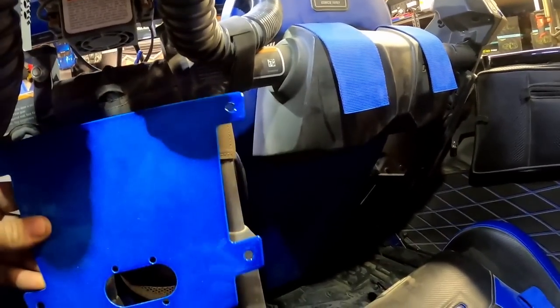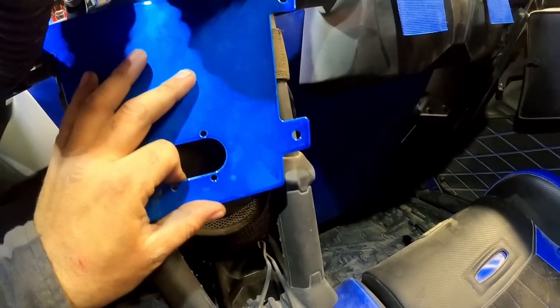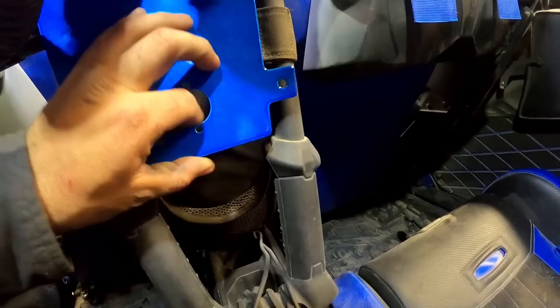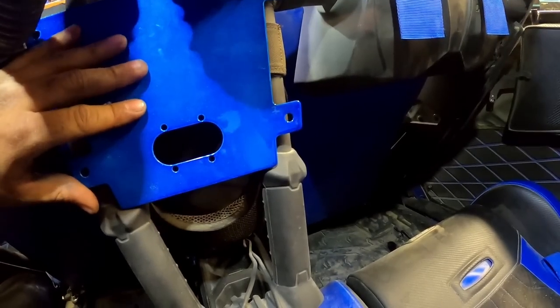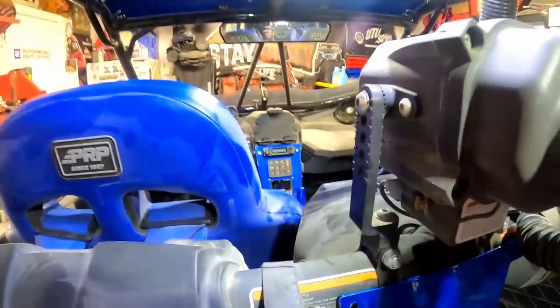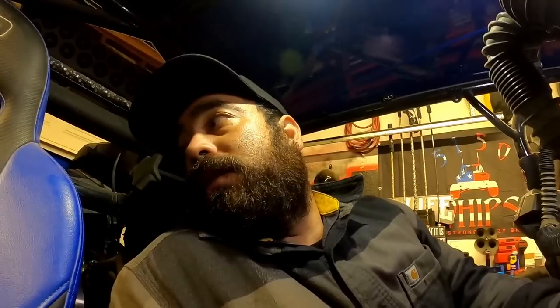In the back we're going to use a Stay Flush product — these aren't available yet, this is just an idea I threw out to Chris from Stay Flush and he made it into existence. That's going to go right there and I'll have another flush mount for the other two plugs in the rear. I think it looks pretty cool because it matches the front.